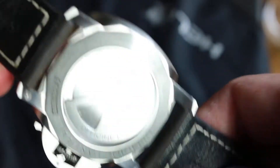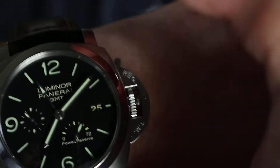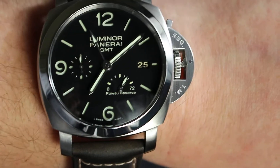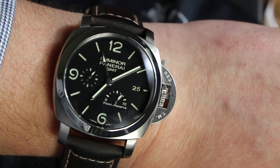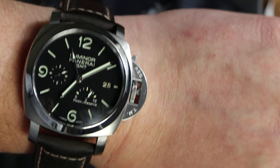I simply love this piece. Let me show you a wrist check. My wrist is 19cm wide — so not a small wrist. You can see it fits perfectly. I love this style.